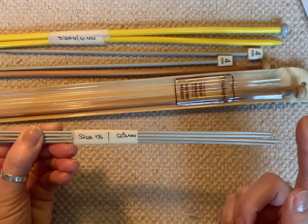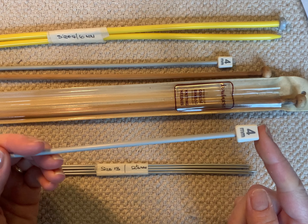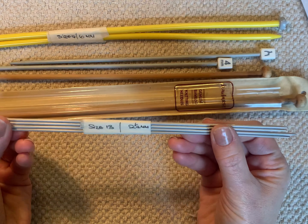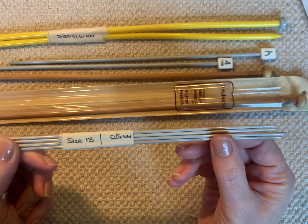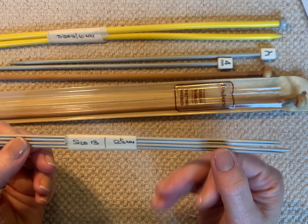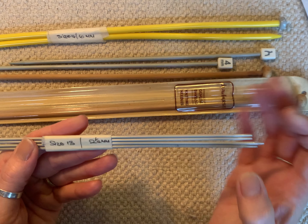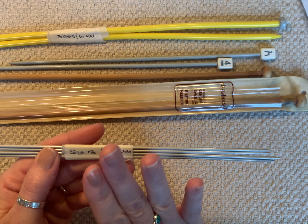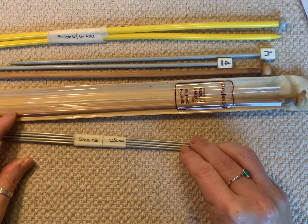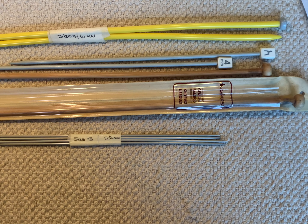Another type of needle you'll see are these — they're called DPNs, which stands for double-pointed needles. These have a point at both ends rather than a topper at one end. DPNs are used a lot for sock knitting, and can also be used for gloves and hats, but the majority of the time they are used for socks. As a beginner knitter you will not need them — they come much further into your knitting journey, but I just wanted to show you so you don't confuse them with regular straight needles.